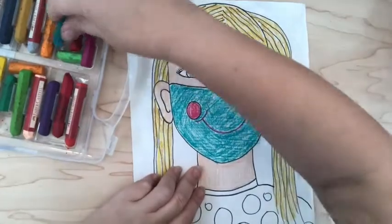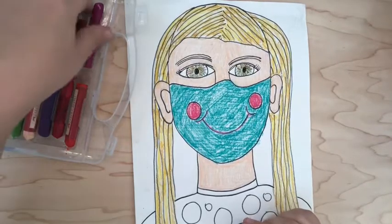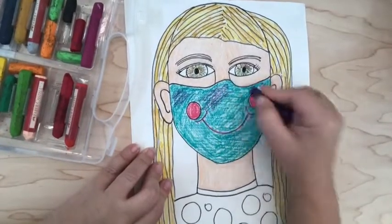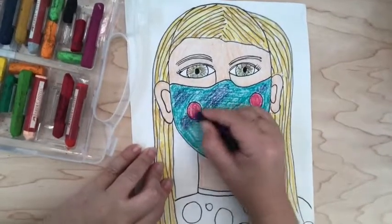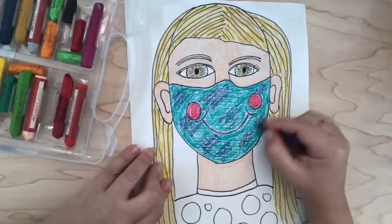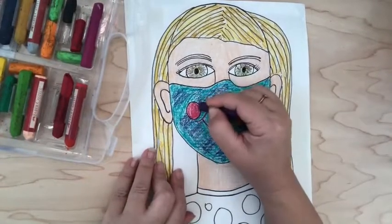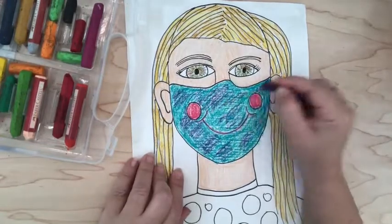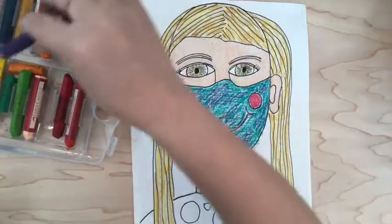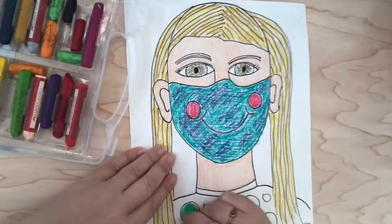I've colored that in blue, and as I've colored I've decided I want to add maybe another color — I might try some purple and almost give it a tie-dye look, adding multiple colors to make it more interesting. Mixing colors is really great for that, always changes things up and makes things stand out. After you finish coloring your mask, move on down to your clothing. I'm going to decide on a pattern — I'm going to start coloring my dots.